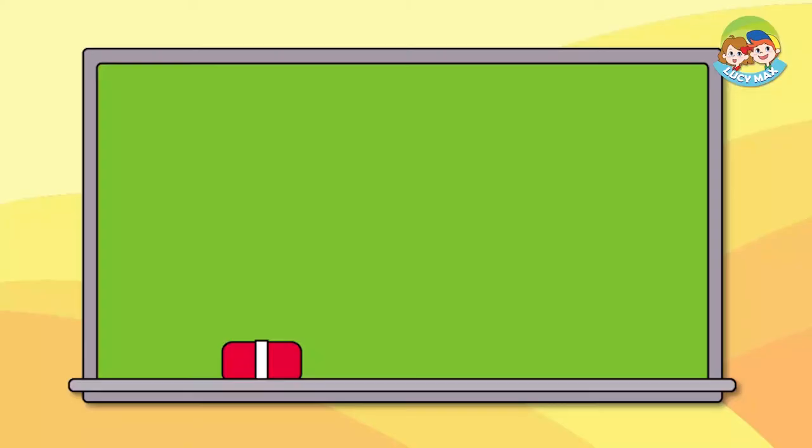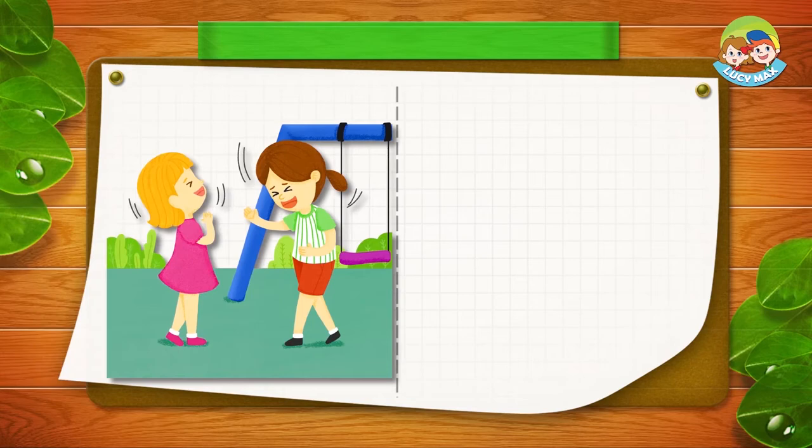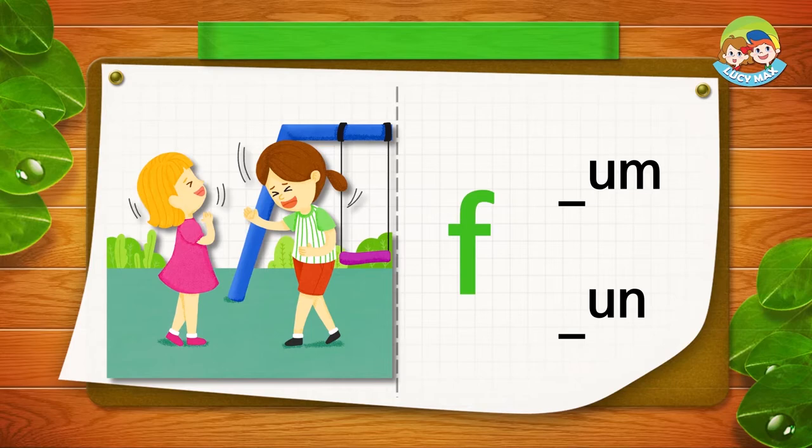You will see 'um' and 'un' with a picture. Put a letter in the blank before 'um' or 'un' to make a word. We will do it together. They have fun — there is the letter F. Where do we put F in the blank before 'un'? Fun!